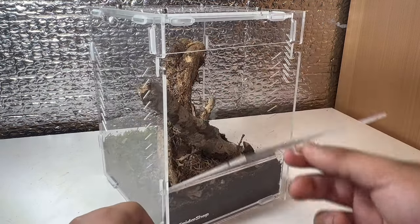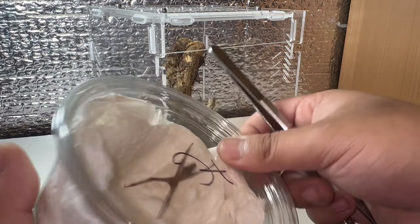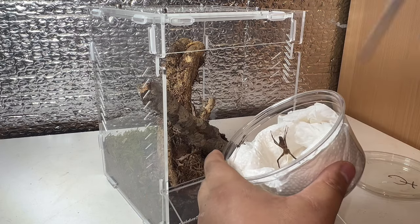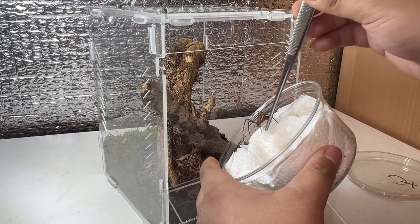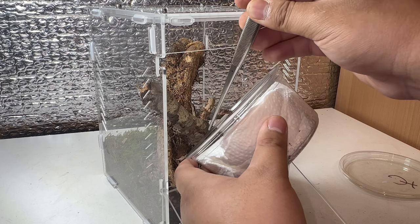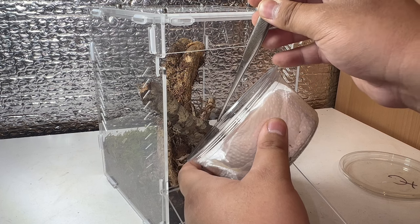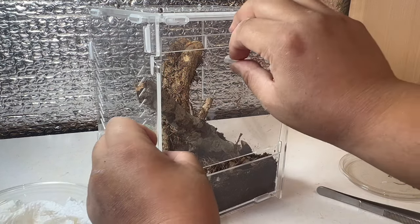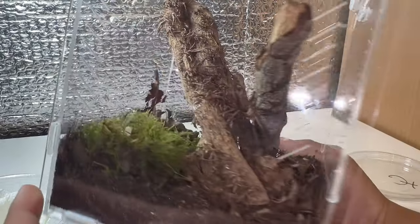Now we can get her rehoused. Unlike the previous Red Fang Wandering Spider video, I'm not worried about these guys at all, but I'll still use tongs. I'll angle the tub and encourage her to walk out — they're very docile spiders in comparison to other true spiders on the SpiderShop website. Just like that, how simple! She'll wander around and establish herself. Absolutely gorgeous spider, really well camouflaged in here.